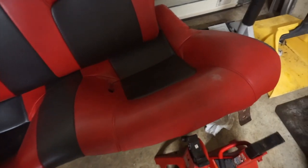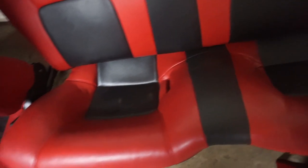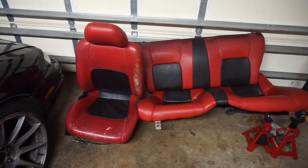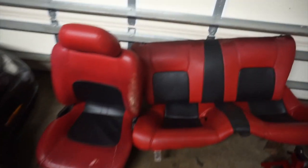Very weathered. Once upon a time these red seats were pretty clean. Hopefully these cracks will get better by the time I'm done.